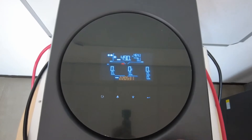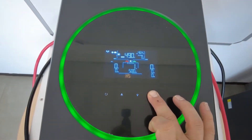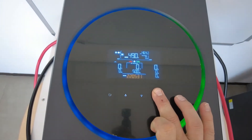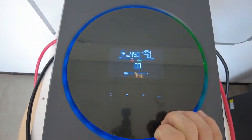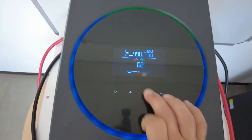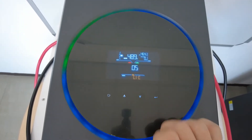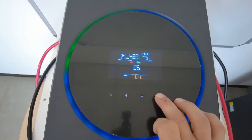To activate BMS communication on the inverter, press the enter button and keep it pressed until you see the zero zero ESC. Go down to setting number five. It's currently set to LIC, which is the correct setting.